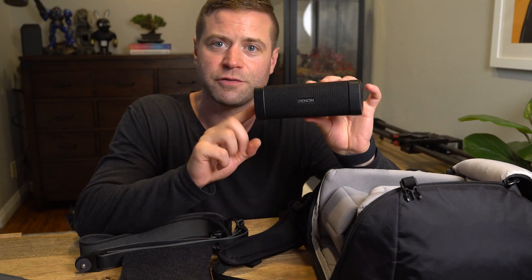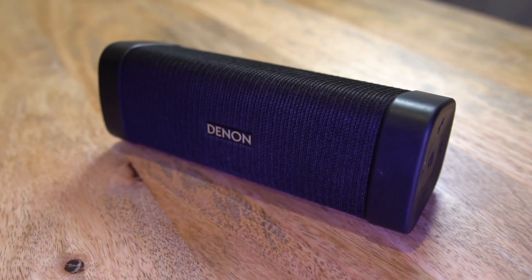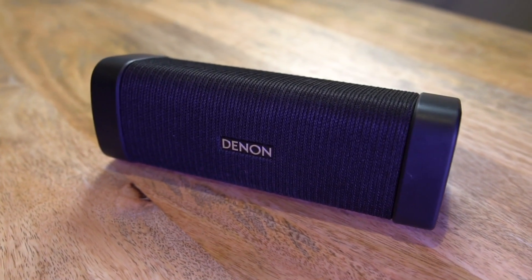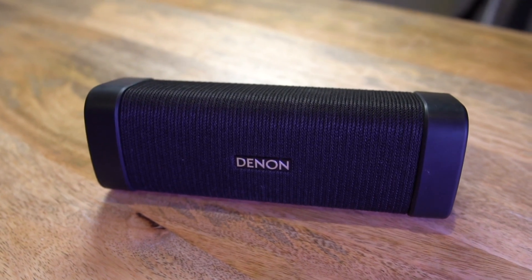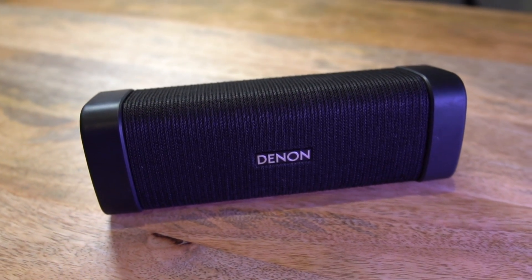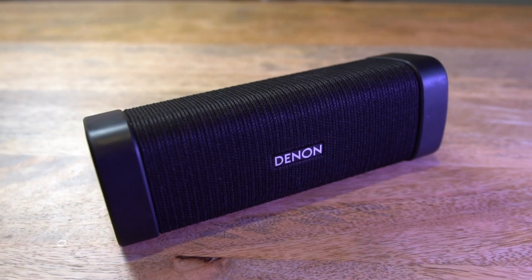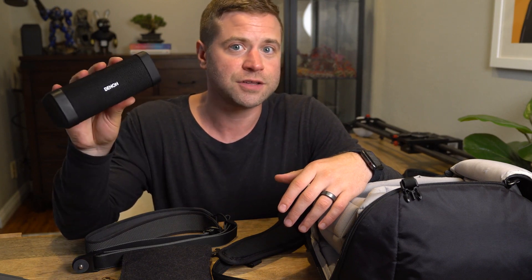Next up is this Bluetooth speaker from Denon. The sound quality is really good. What's really remarkable about this is that it's waterproof and dustproof, but it doesn't look like it — it doesn't look like one of those beach party speakers. It looks really clean and minimal; you could easily have this on your desk and it fits right in. It looks really nice and premium and the sound is great. I love to carry this around — it's great to have music in a hotel room, at the beach, at the pool, or out doing photography. You can just turn this on, connect it to your phone, put it in your backpack, and listen to music that way.